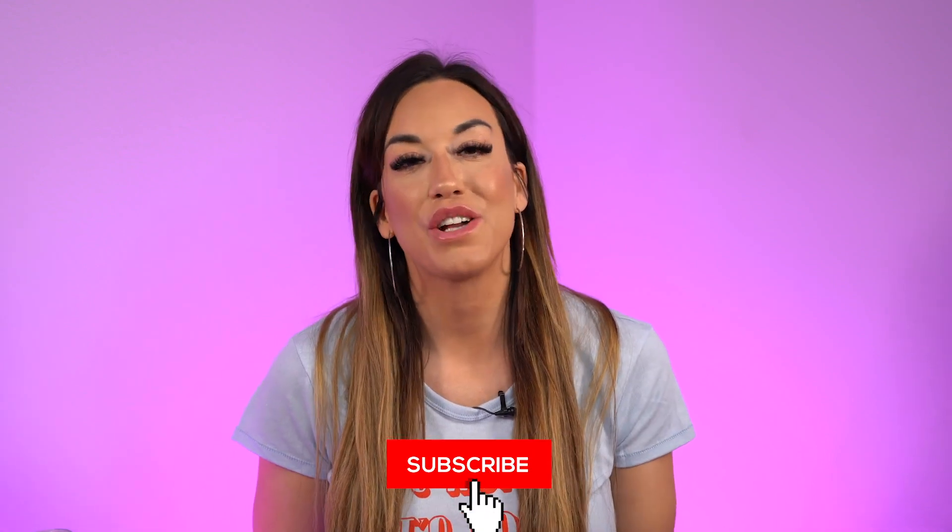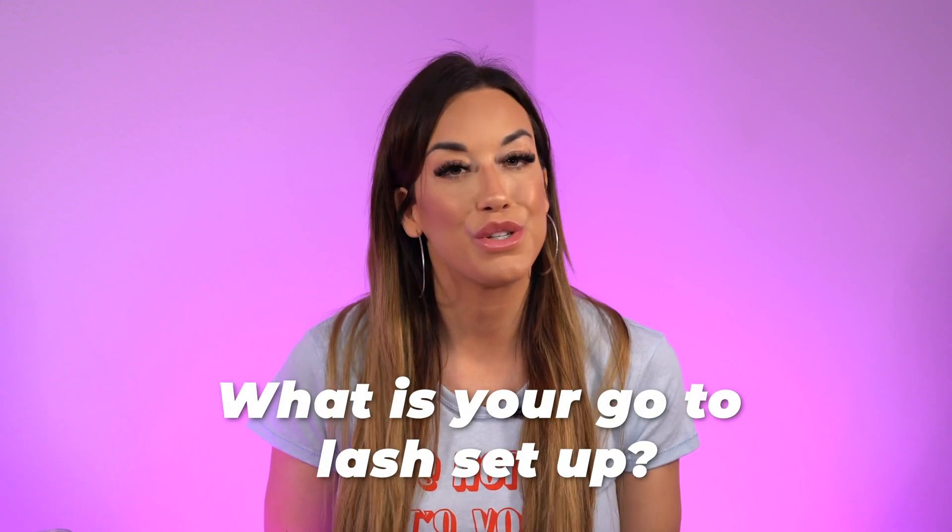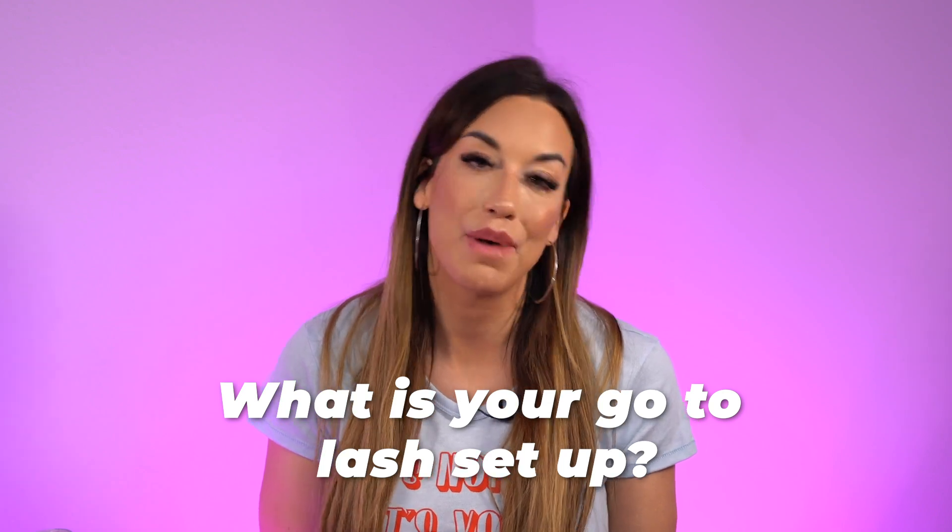Thank you guys so much for watching this video. I hope you got a ton of value. Question for you: what is your go-to lash setup? Go ahead and comment below. We hope to see you guys in the next video.